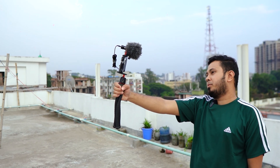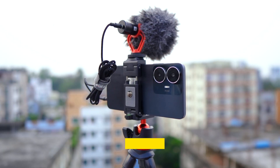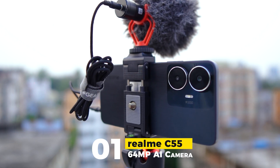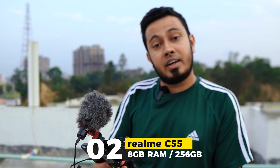Hey guys, Jibon, Assalamualaikum! I am very happy to do this. Realme C55 is the champion phone. It has a 64 megapixel camera, and we also have the internal storage suited for content creators.